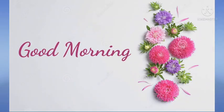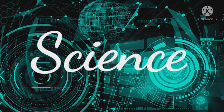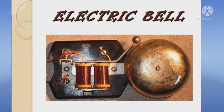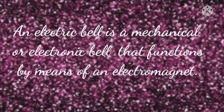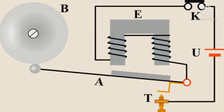Good morning my dear students. Welcome back to your science class. In our previous videos we had learnt about electromagnets. Today we are going to learn about an important application of magnetic effects of electric current, that is an electric bell. An electric bell is a mechanical or electronic bell that functions by means of an electromagnet. When an electric current is applied, it produces a ringing sound.